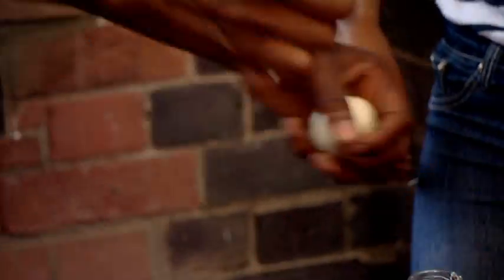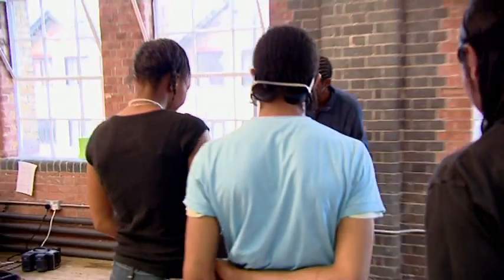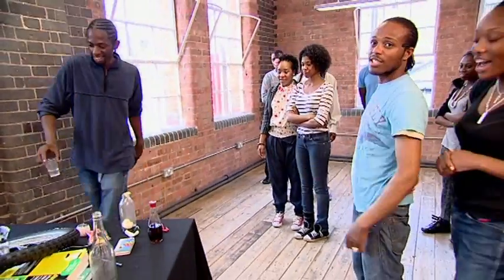I'm going to try this then. I don't know if this is going to work. But that's science — that doesn't always go right. That's science gone bad.